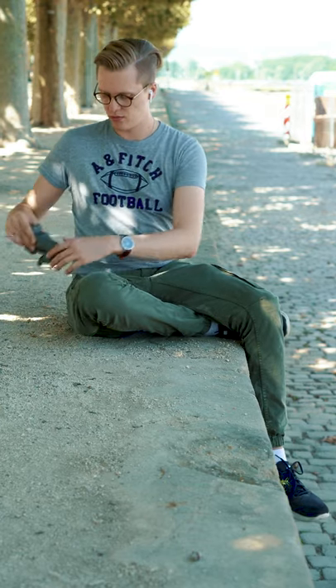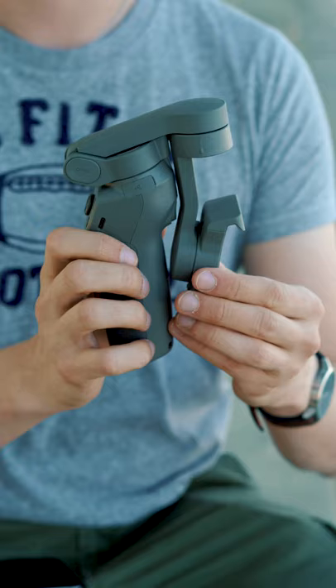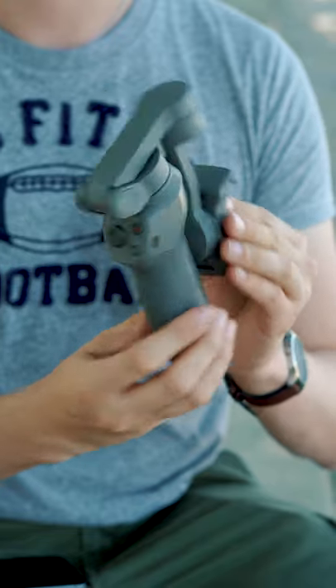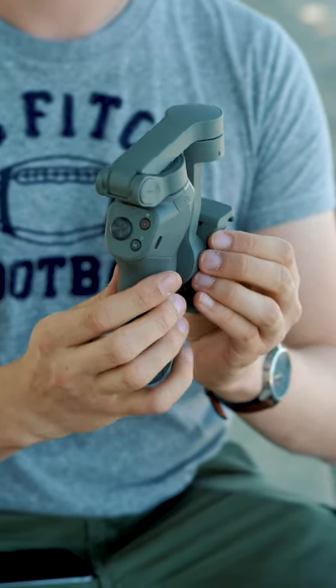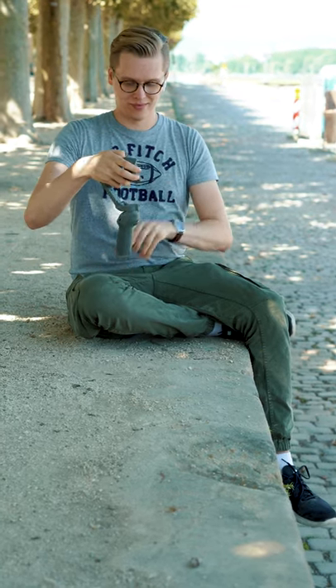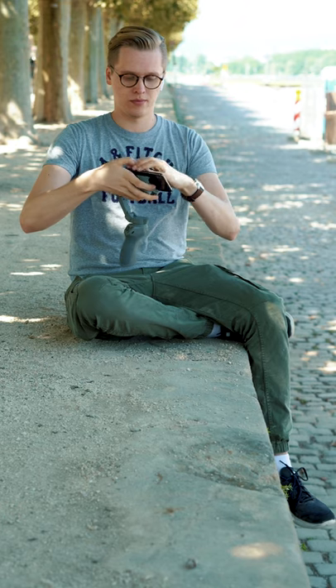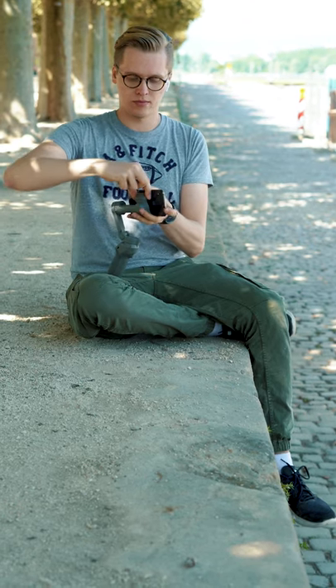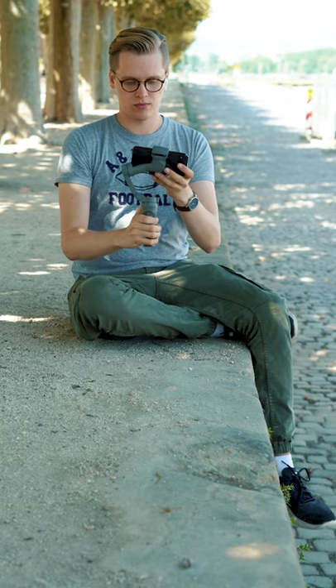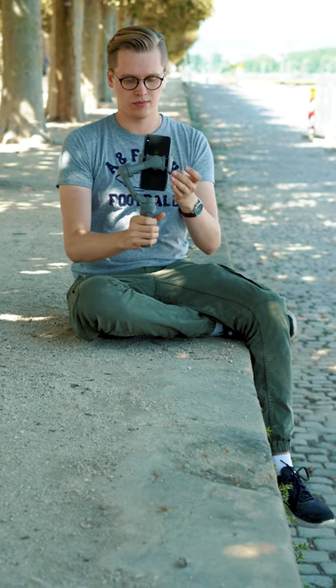The hardware of the new Osmo Mobile 3 has gotten a proper makeover. It is DJI's first foldable smartphone gimbal, making it easy to transport and bring it everywhere. Building it up takes — and here's the proof — a single second only. All you gotta do is slide in the smartphone and push it a bit to the right or left until the phone doesn't fall to one of the sides anymore. No more screws, no more complicated and time-consuming balancing procedures.